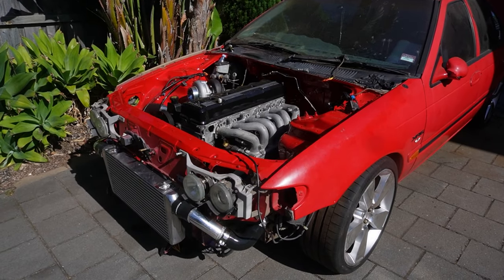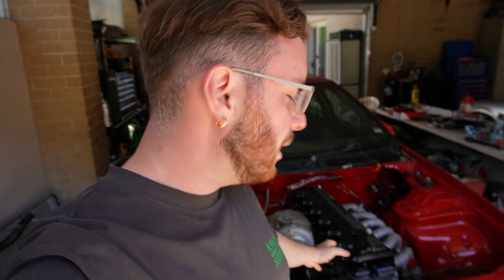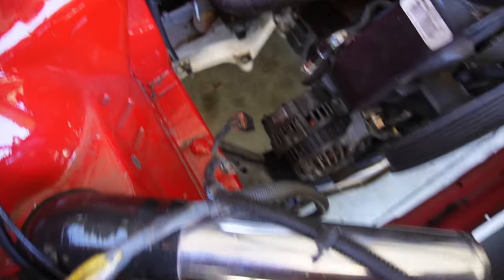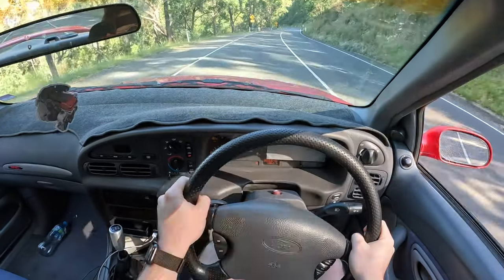For anyone new to my channel, this is my 1995 EFX R6. It's a massive work in progress — it's got an Intec out of an AU Falcon, the subframe out of an AU Falcon, and it's been turbocharged and is going to be running a Haltech ECU. When this car was NA, I had heaps of fun putting cheap little mods on it to make it a little bit more fun.